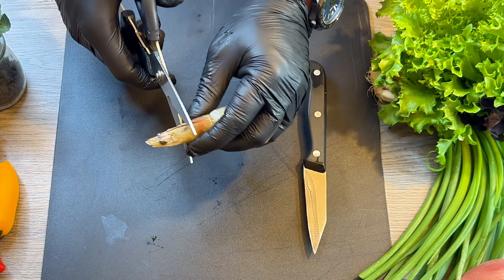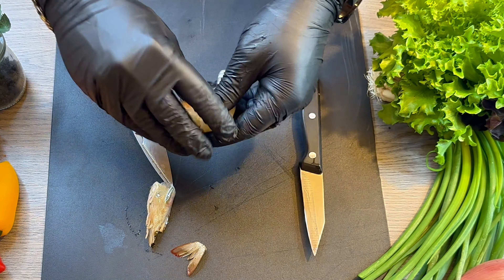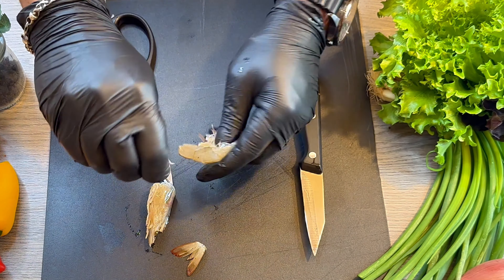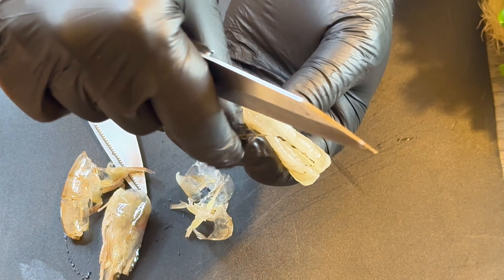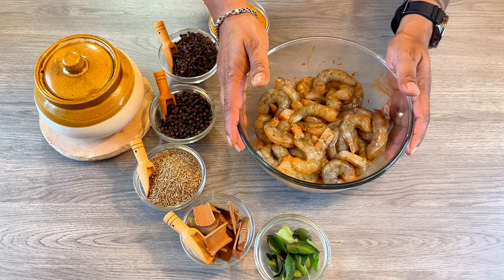First I am going to show you what we need to do. We are going to clean the prawns — de-vein them, cut the tail, remove the cover and the shell of the prawn, and clean them. We are going to remove the stuff from inside the prawns. This is 2 kgs of prawns, and after cleaning I have kept them in a bowl.